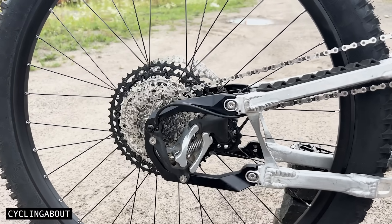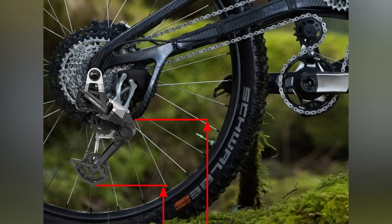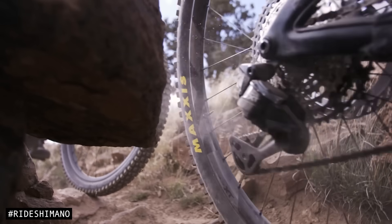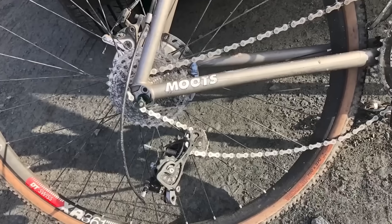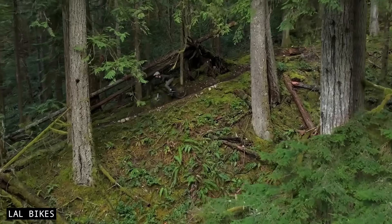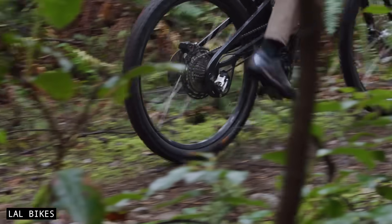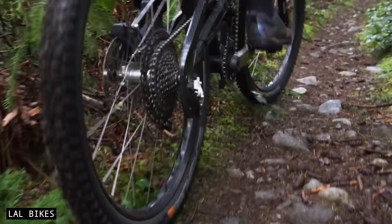The most obvious advantage of Supre Drive is that it lifts your derailleur out of harm's way, protecting your drive components from rocks, logs, and crashes. This minimises the frequency of broken components, keeping your bike out of the workshop and on the trail. More importantly, Supre Drive delivers reliable shifting, because its design makes misalignment virtually impossible — a major benefit for 12-speed systems, where even slight misalignment can lead to poor shift performance.